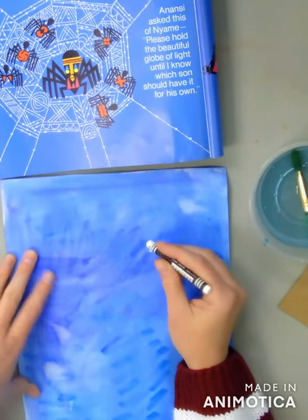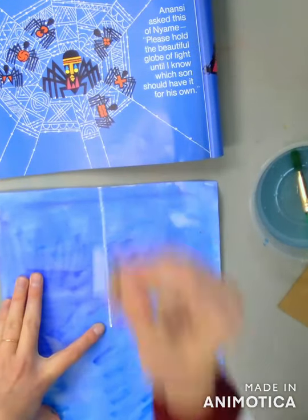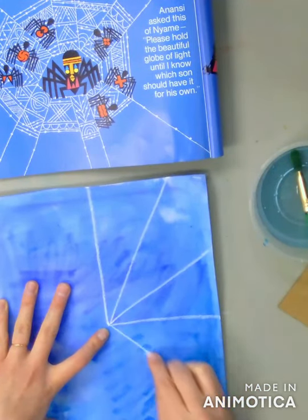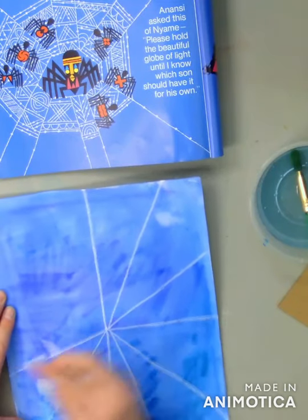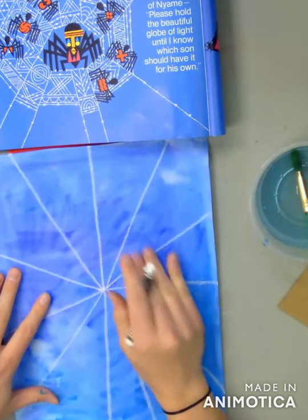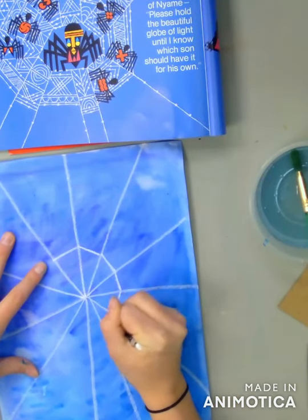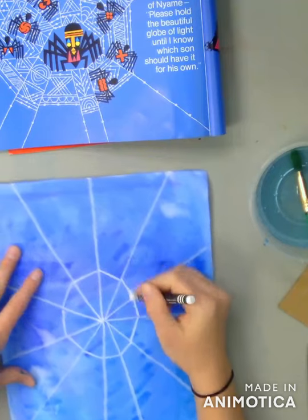I'm going to start by drawing lines from the center of my paper out. Starting in the center and going straight up, I'll keep starting in the center but ending my lines in different spots — going diagonal, then horizontal, diagonal again, then vertical, diagonal, just like a clock — going all the way around. Next, I'm going to draw the top and the bottom of the spider web. Near the center, I'm going to draw some straight lines to make the center of the web, connecting with straight lines from one diagonal line to the other. Then I'm going to repeat that step closer to the outside.